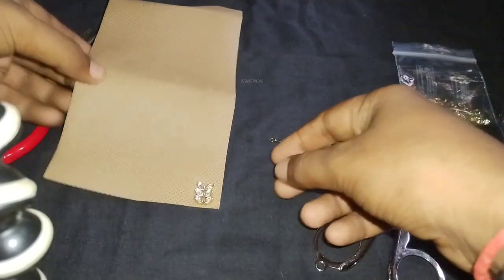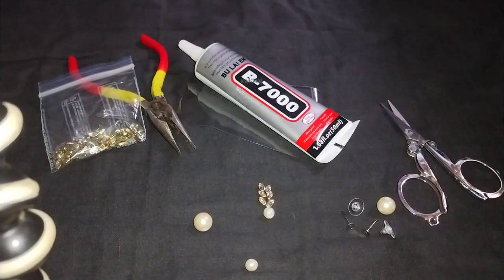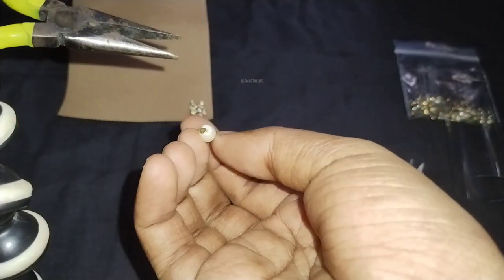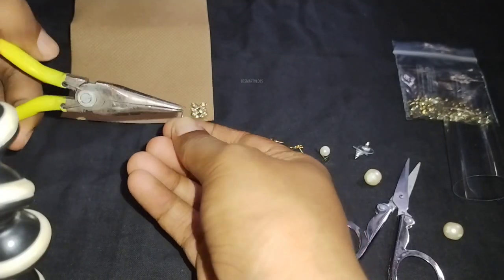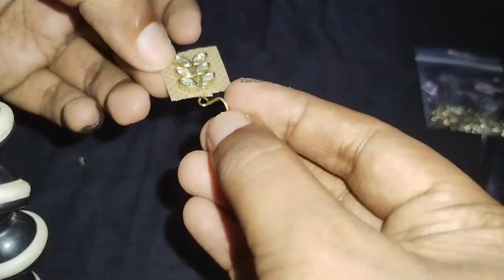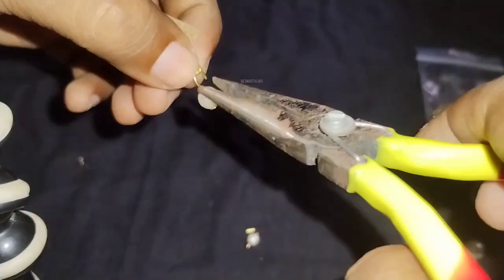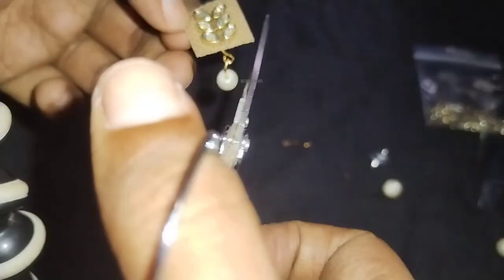Apply the glue neatly with your hand and let it dry out a little. I will show you a small size pearl for a suitable design. I will show you a round-shape pearl, a loop ring, and a pearl hanging. It will lock up and create a perfect design.